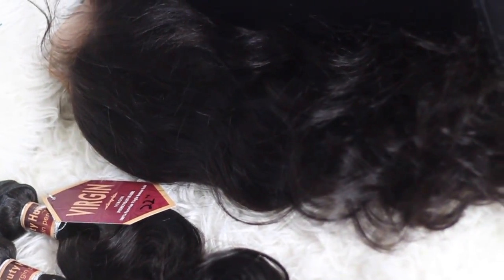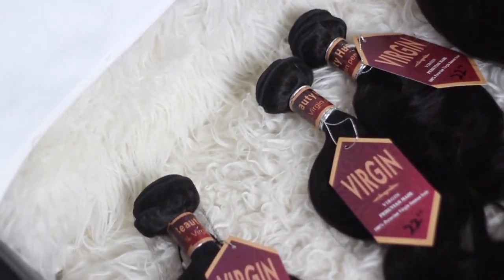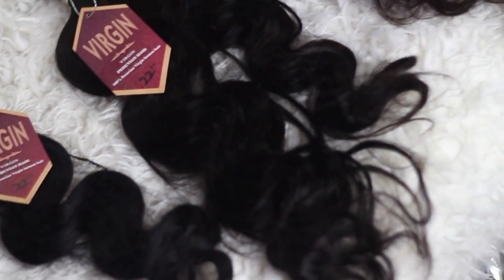The three bundles I have are 22 inches in length, and my 360 frontal is in a 16 inch. Let's get into this frontal — the curl pattern is gone and this is it.